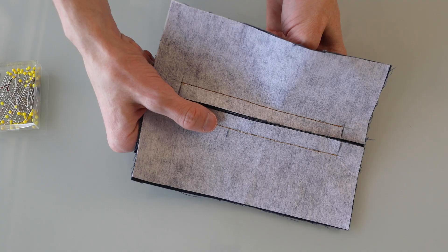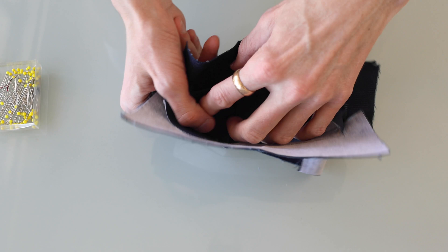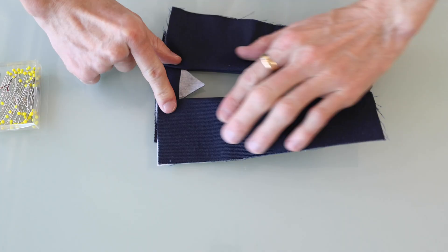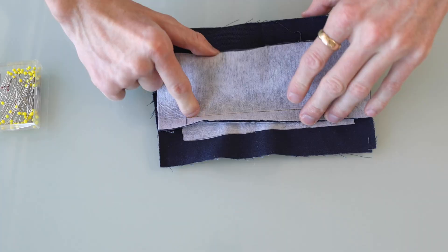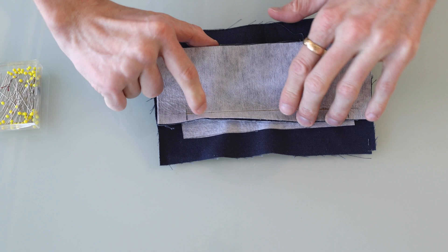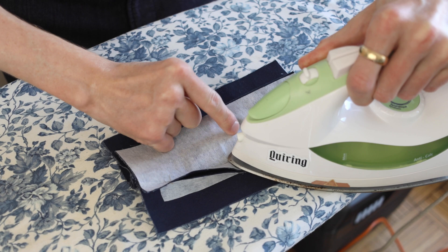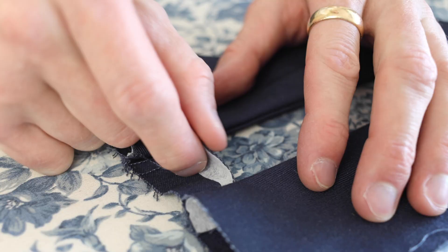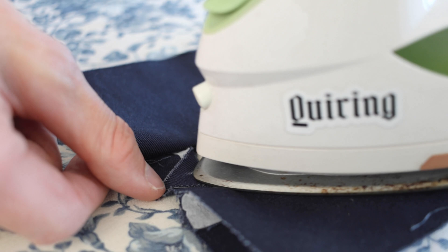Then I can flip these both around to the other side. That's the bottom, that's the top. I'm going to press them both to sit nice and flat. Pull these little triangles on each side back and press them to lie flat too.